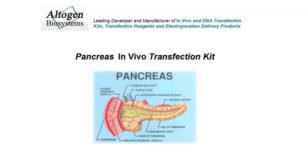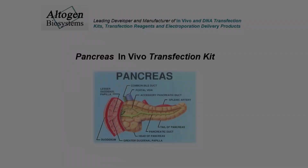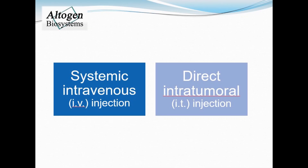Today we will be demonstrating how to use the pancreas-specific in vivo transfection reagent manufactured by Altogen Biosystems. First you must decide on a route of administration. Here we present a tutorial for tail vein IV or intratumoral IT injections in mice.